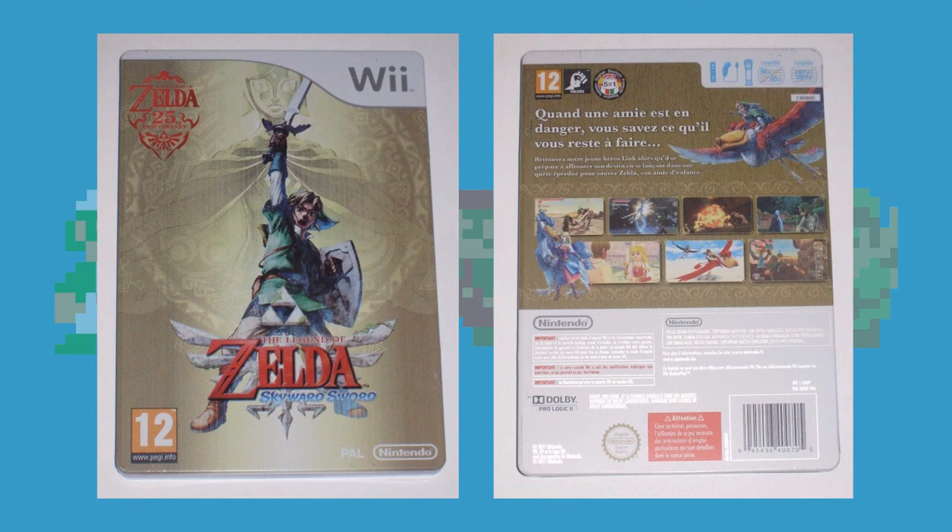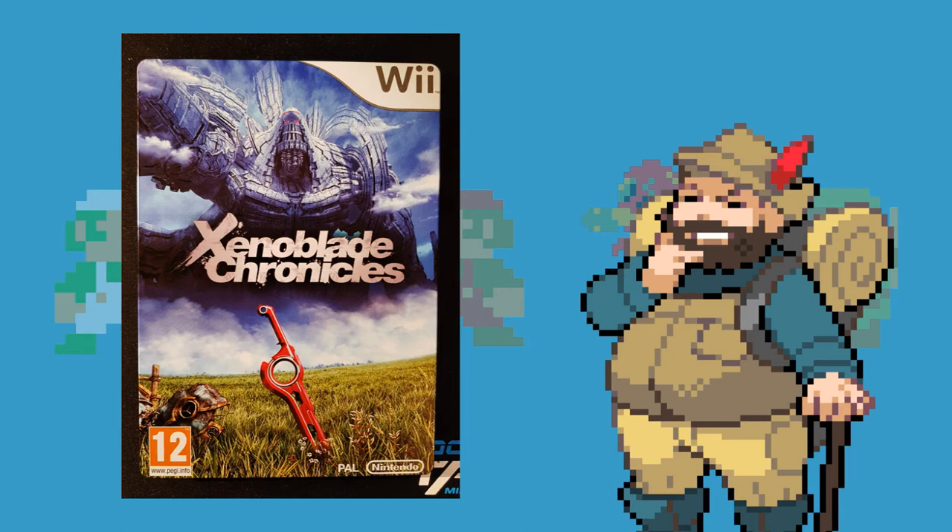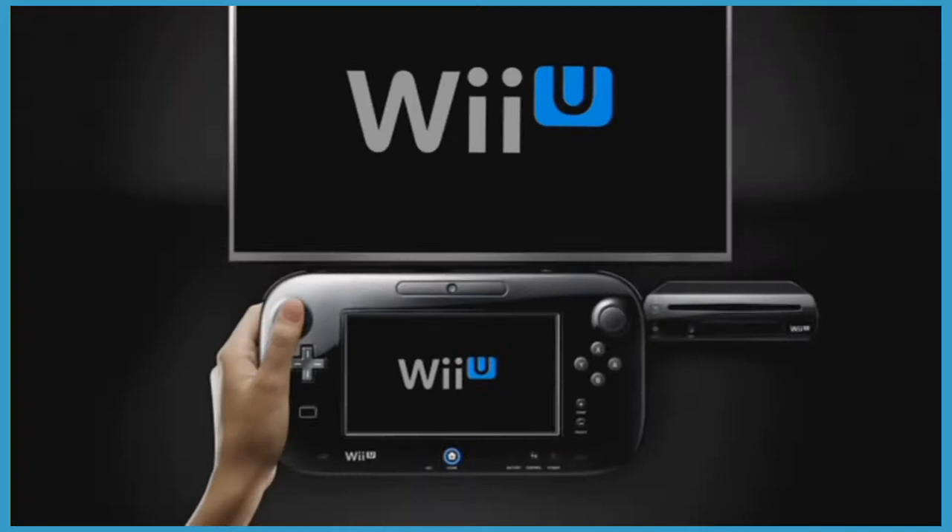The final known first party Wii steelbook is this Xenoblade Chronicles one, which also seems to have been European exclusive. And looking at this, I think we can say it together — this has a garbage design. Because just like the European Skyward Sword steelbook, it literally just has the Wii cover art copy-pasted onto it on the front, including the logo, which is — say it with me now — extremely lame.